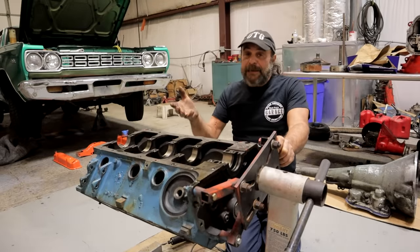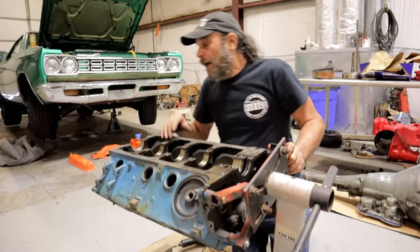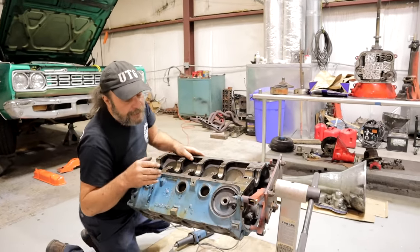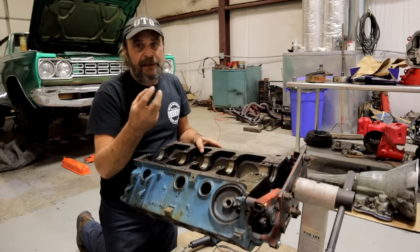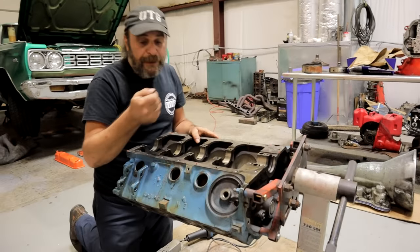Any rebuild should include knocking the freeze plugs out and going through the water passages. When you're doing a high-performance engine, you want to go that little extra bit. Even if you're going to send the block out and have it boiled, if you've got serious deposits inside the water jackets, it's not going to penetrate that — that stuff will not come out. You have to physically break it.